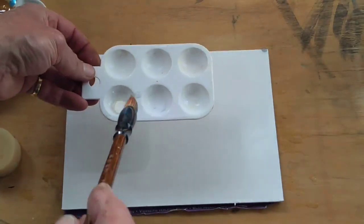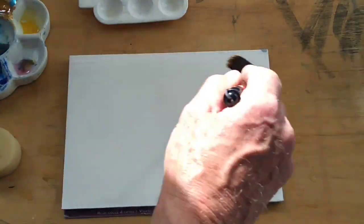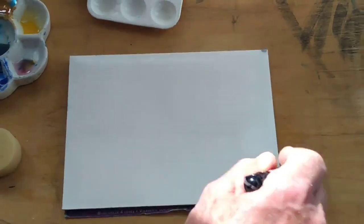I've put my gum into the palette here, so all I need is a little scoop of gum, and now I brush that gum into the wash. We've now just got water with some gum in it, so it's a stickier wash.